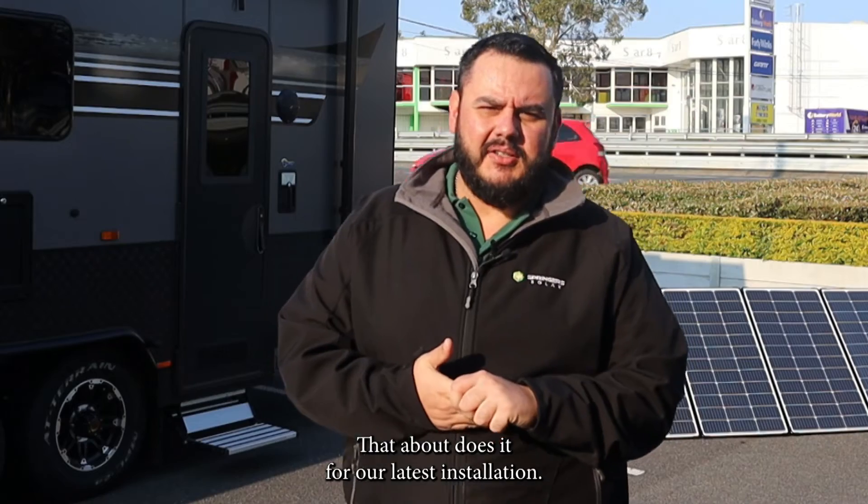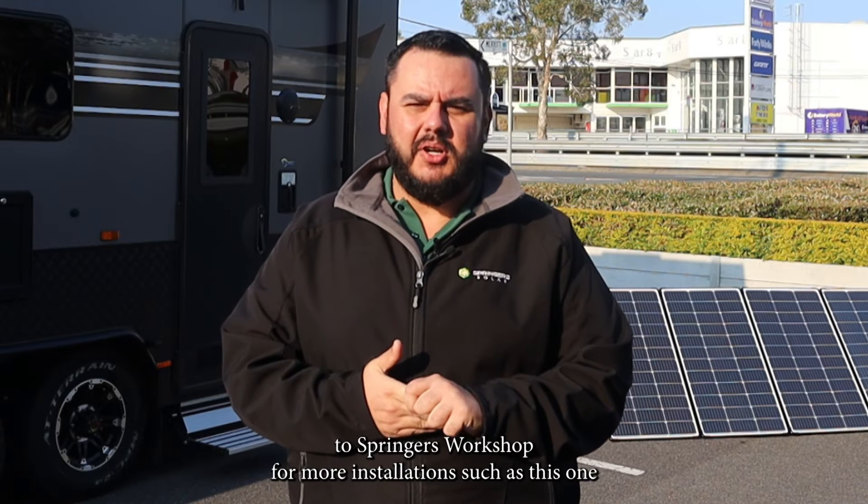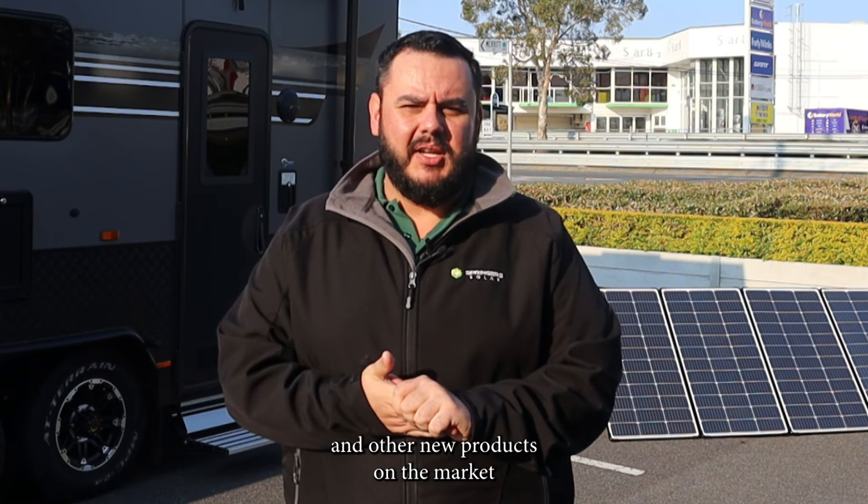That about does it for our latest installation. Make sure you stay tuned to Springer's Workshop for more installations such as this one and other new products on the market. Thank you.